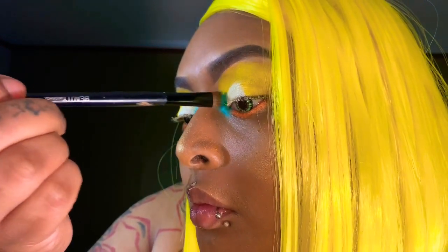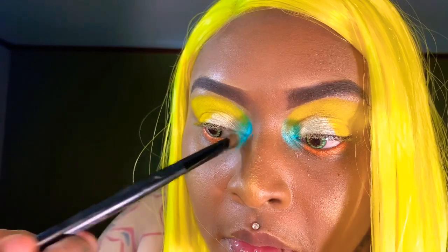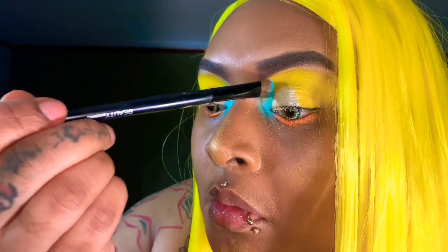Continue to build the color, make it pop. It's all about building, ladies, to your desired look. Okay, beautiful — I'm done with that.